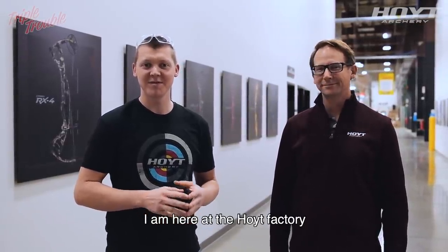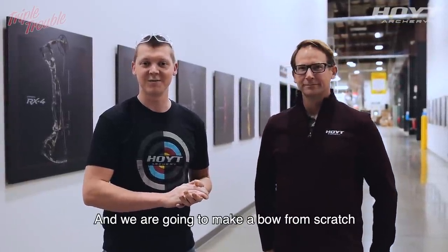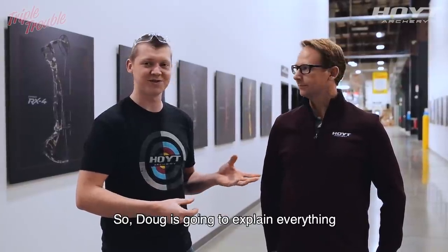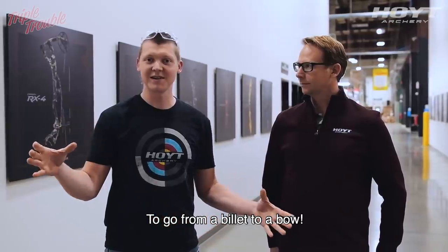Welcome to Triple Trouble. I am here at the Hoyt factory with Doug Denton, the engineer of the recurve bows. We are going to make a bow from scratch. Doug is going to explain every step along the way to go from a billet to a bow.